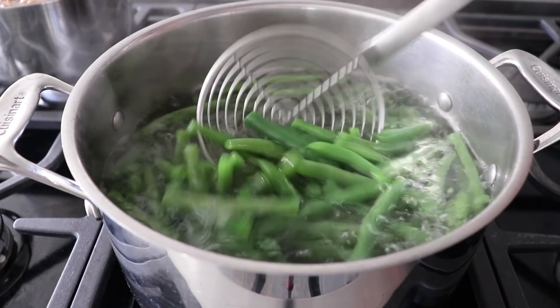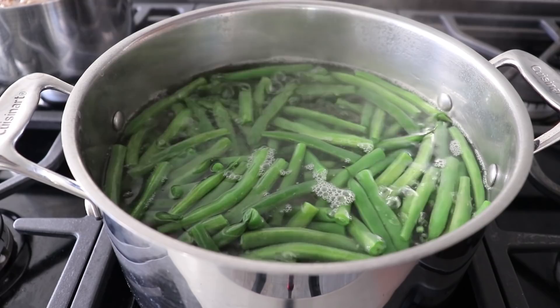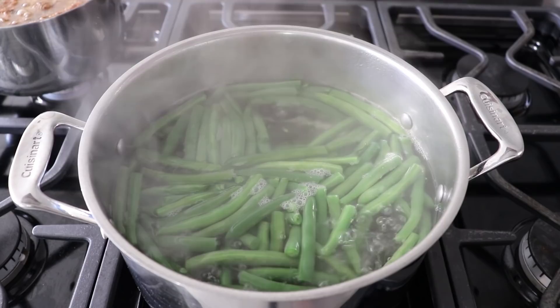Actually, forget the five or six minutes — do not go by time. When you think you're getting close, fish one out and bite in to check. We want them just barely tender: not crisp, not tender-crisp, not soft — just barely tender.